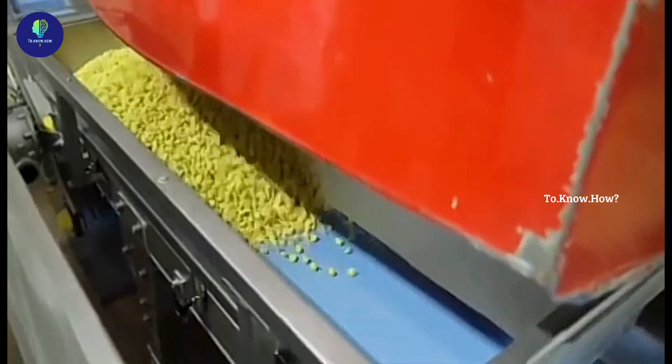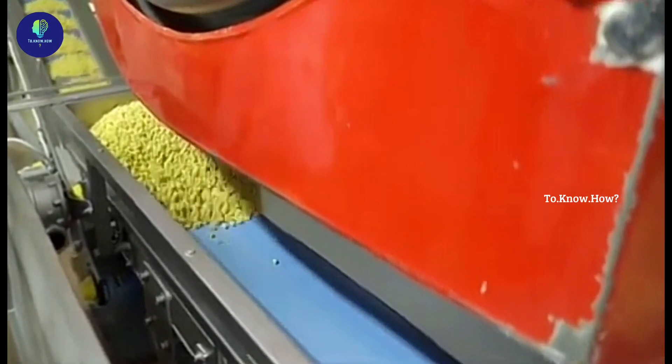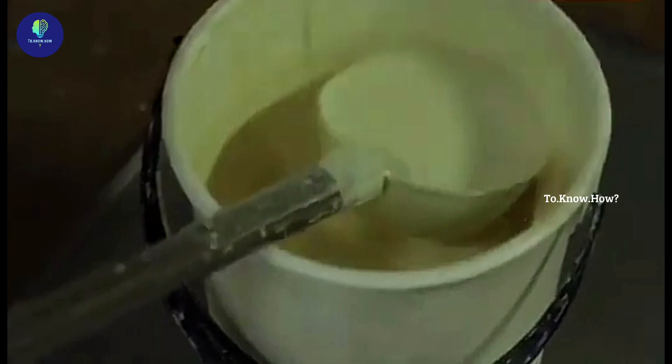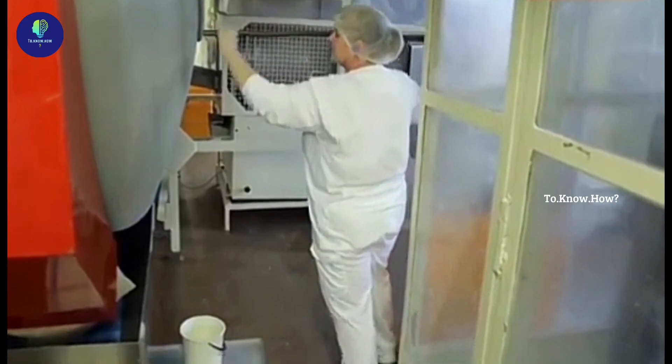After sufficient colour, the ejected pieces are released to the nearest roller via a conveyor belt. Here, pieces of different colours are mixed together. Each of these is mixed with a small amount of a special type of liquid to give a nice shine to the surface.